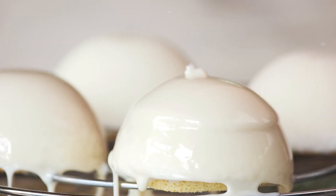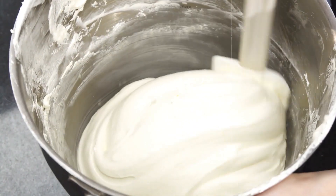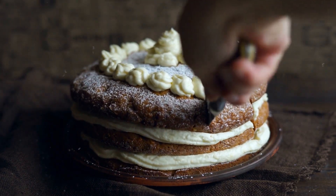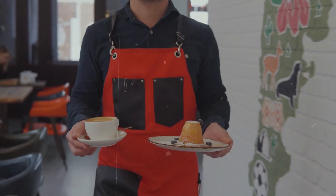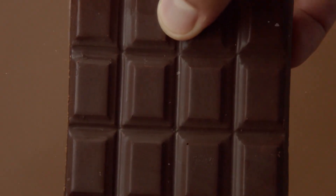Get a bowl and put vanilla frosting in it. Mix until it's smooth. Chop up two very small chocolate bars. Level the tops of the cakes with a large serrated knife. Split the cakes in half across the middle. Put one cake layer on a platter to serve. Spread some of the frosting on top and smooth it out. Add a quarter of the marshmallows and a third of the almonds and chocolate bar pieces.